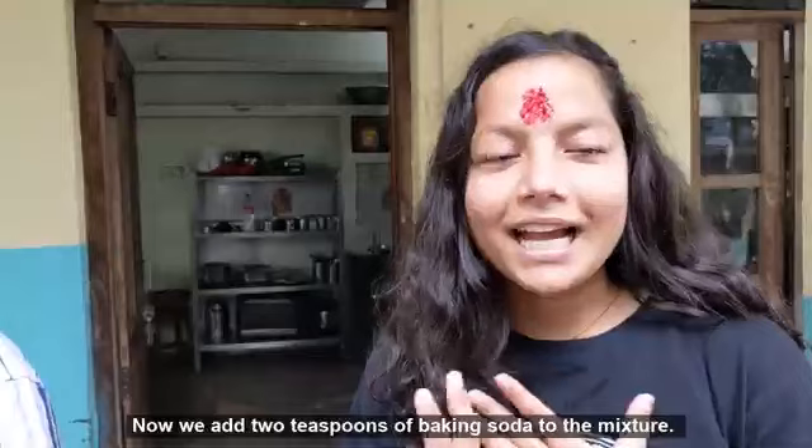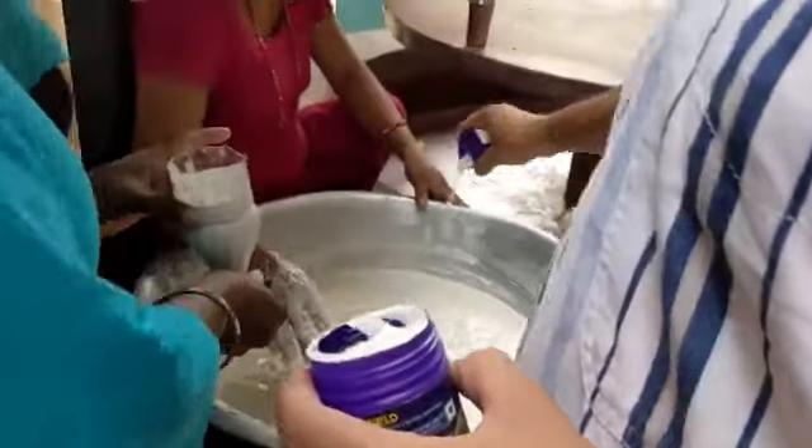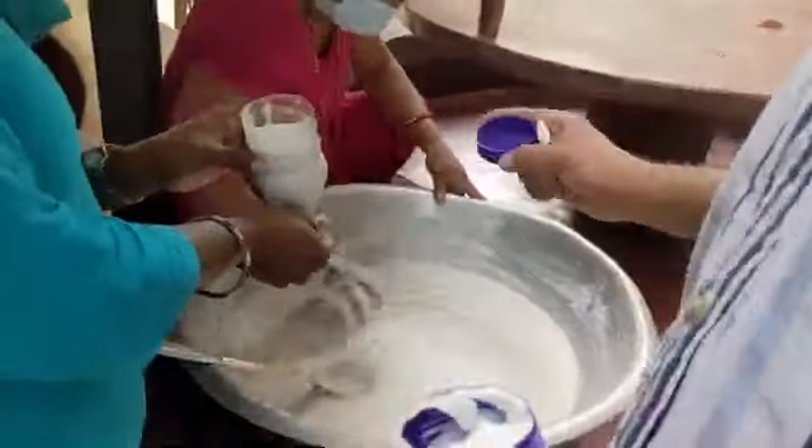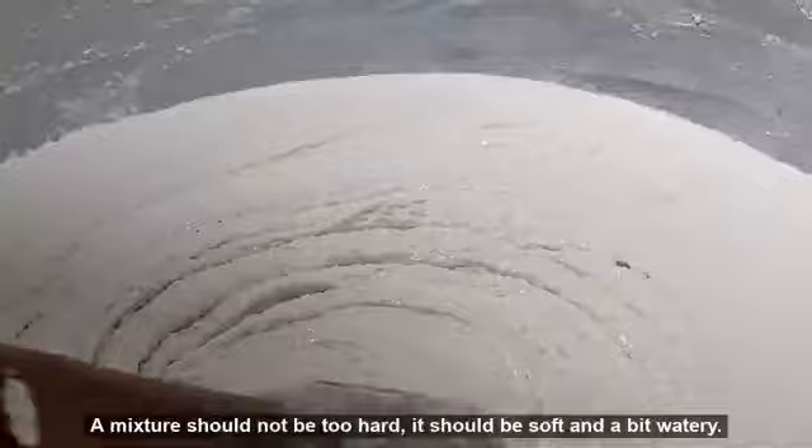Now we add two teaspoons of baking soda in the mixer. The mixture should not be too hard — it should be soft and a bit watery.